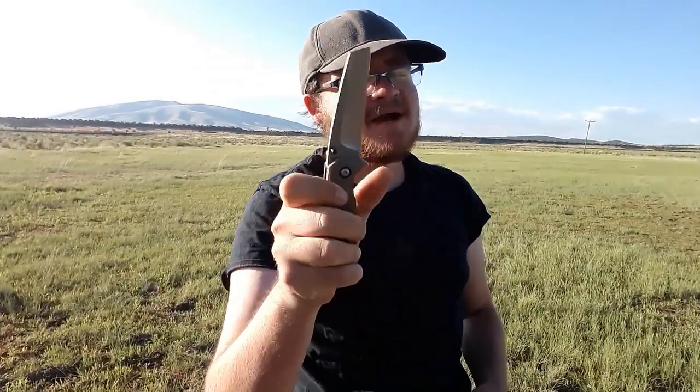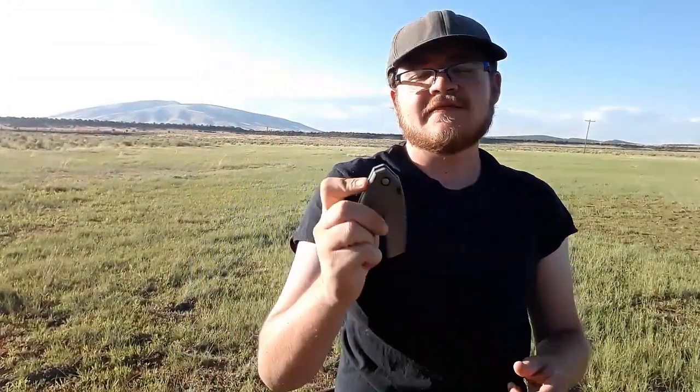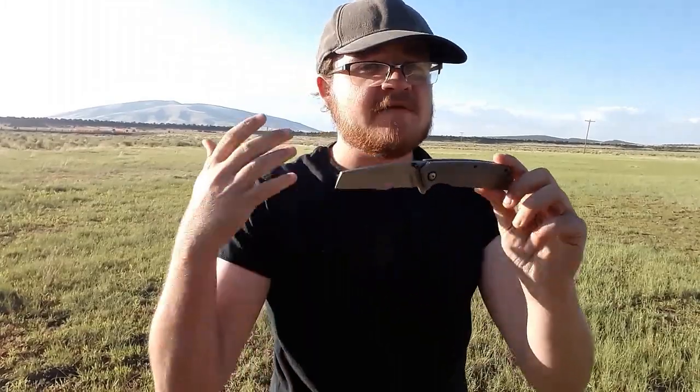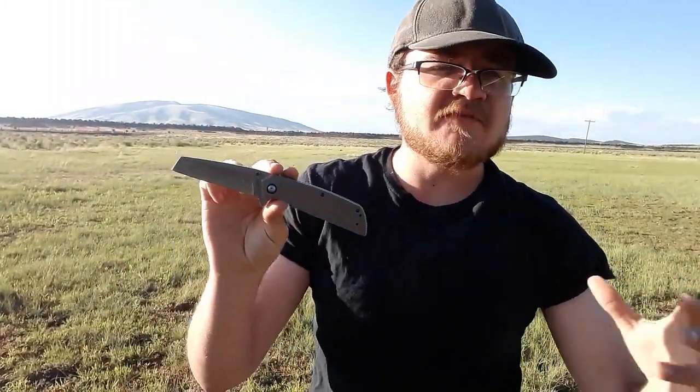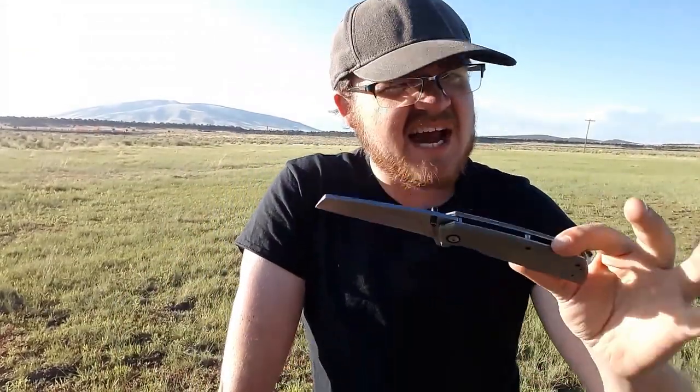I was able to retrieve the Browning Plateau from the dark dry hole I dropped it down into, and here it is. This is a very budget-friendly knife. It has a geology theme — it's called the Plateau — so we're going to nerd out about it just a little bit.